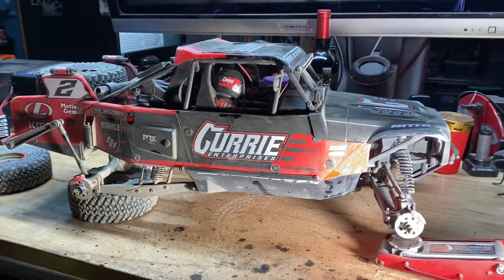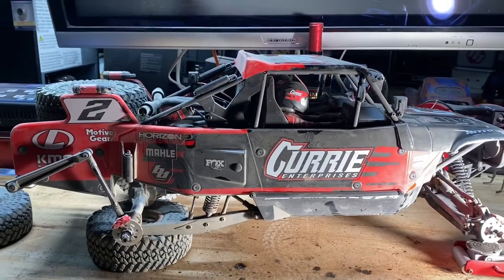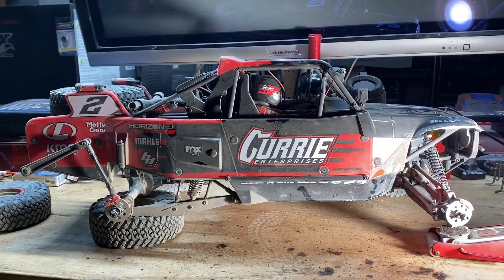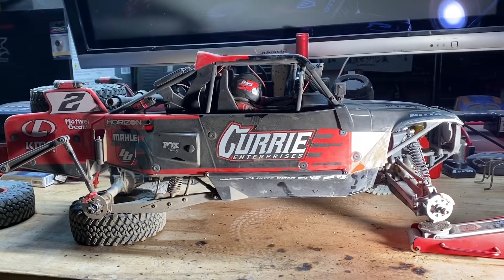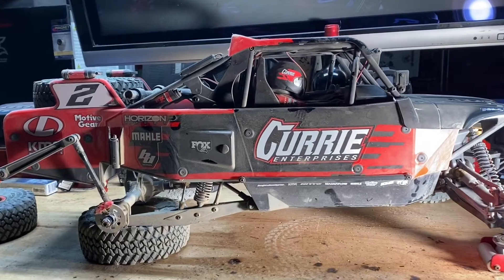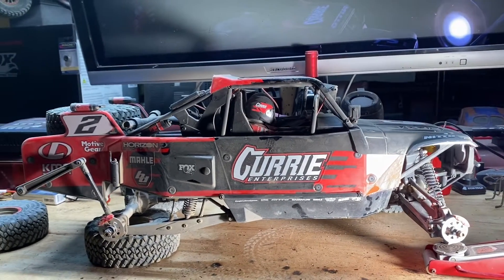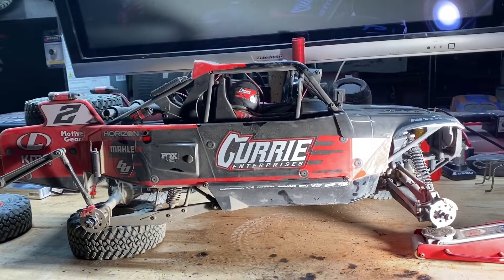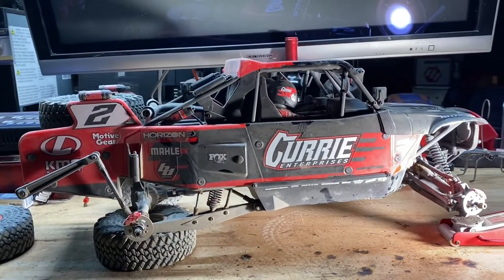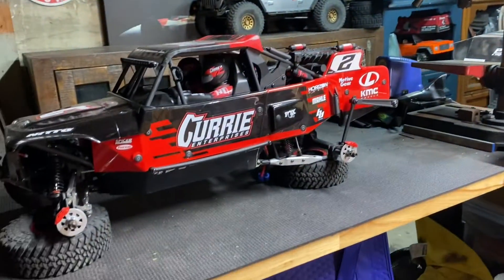Alright guys, thanks for tuning in. I've got a couple updates regarding some changes I've made to my Low-C Hammer Ray trophy truck Jeep. Made some link adjustments and we'll show you the differences between what I've got going on on this truck and things you'll find on a stock truck.